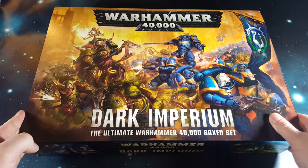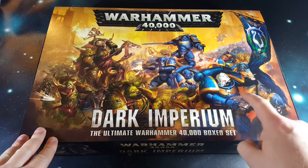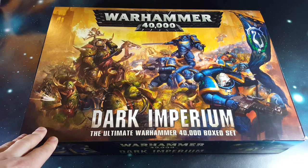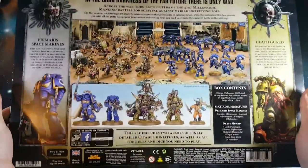We've got some really nice fancy box art with the Space Marine Primaris, or the Big Marines as I'm going to refer to them in this video just because it's easier to say, and the Death Guard here. Spin it over and you see what we've got inside.